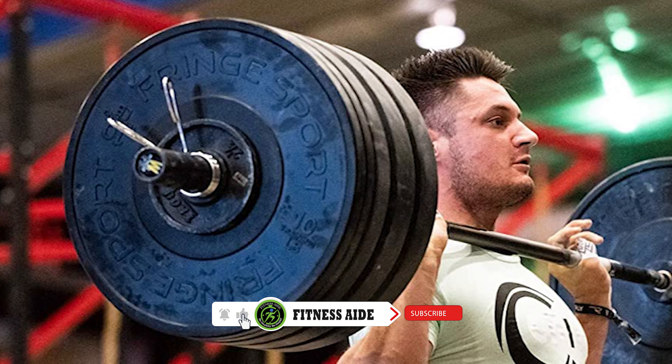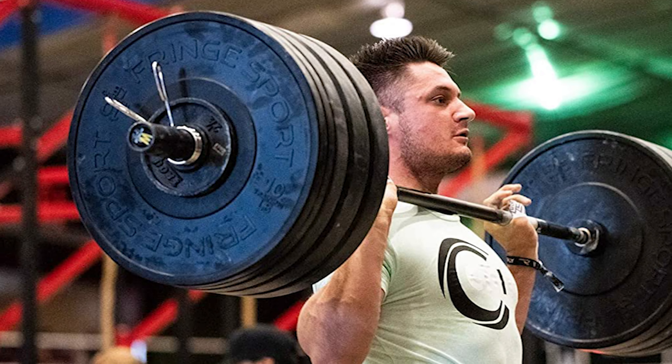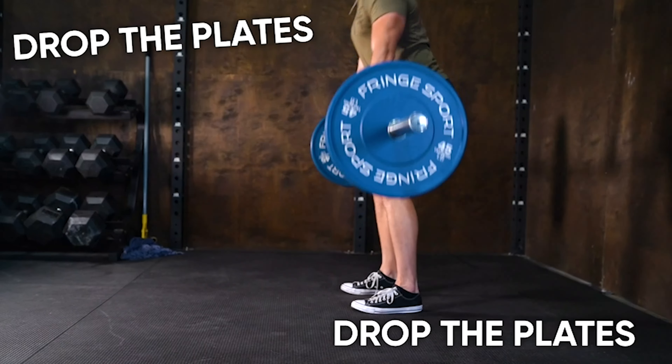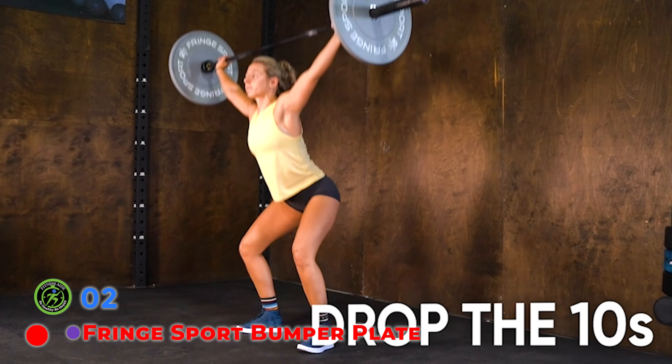Finally, we appreciate Rep's testing of these bumper plates. These bumpers have been tested and proven to withstand 12,000 drops from an 8-foot height. If you're in the market for quality bumpers made of urethane, the Titan Urethane Bumper Plates are the best value currently available.